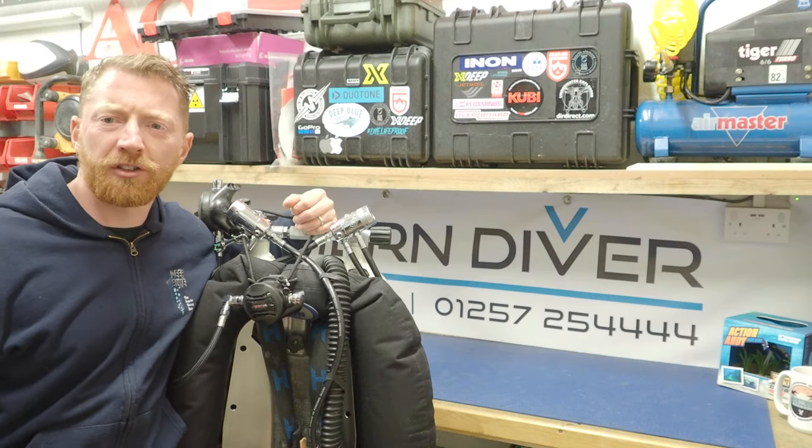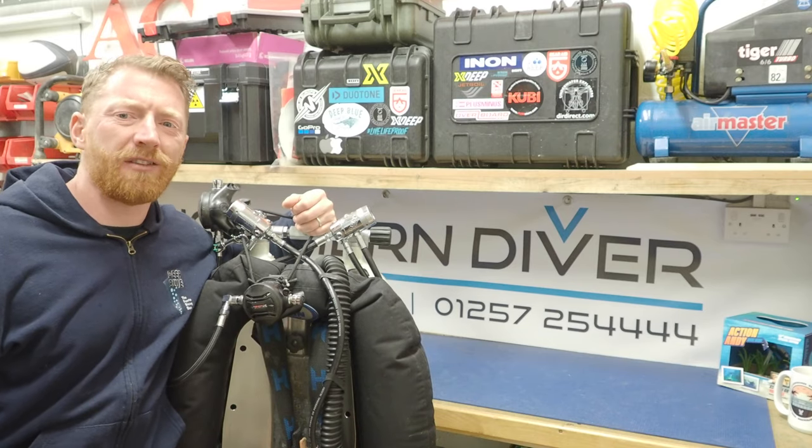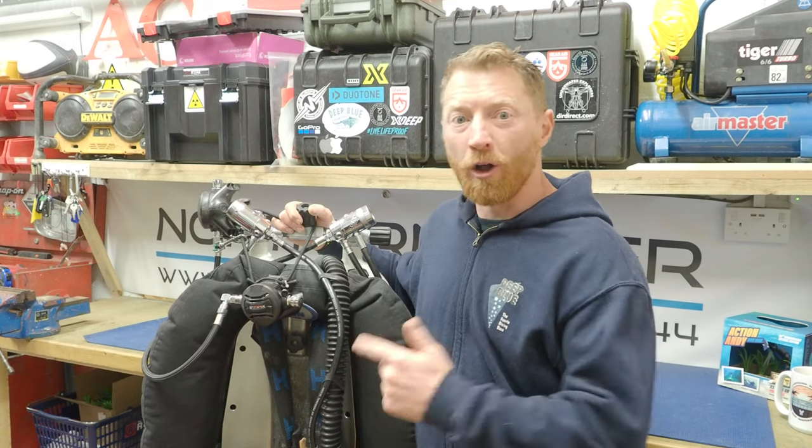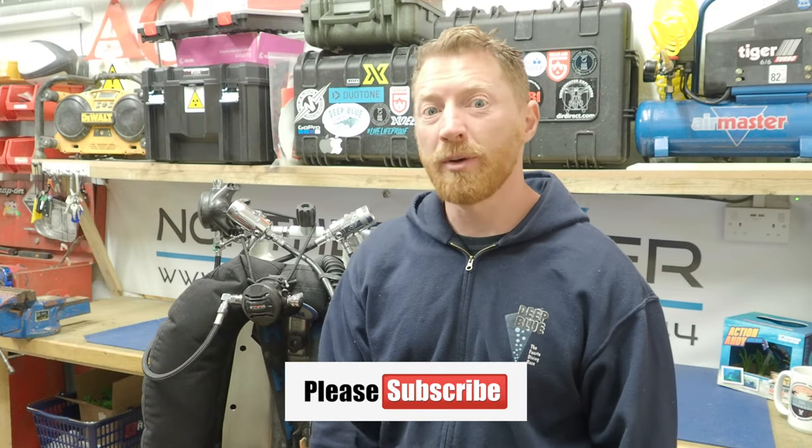Hi, I'm Andy, Northern Diver, and welcome to another episode in this series of scuba diving tutorials, where I'm going to be talking you through how I route my hoses on my twin set. If this is your first time here, please click the subscribe button below — that way you can see all the other scuba diving tutorials we've done, plus a load of other videos.